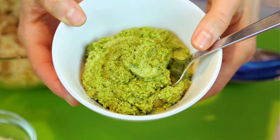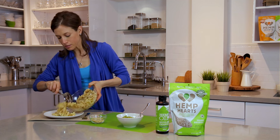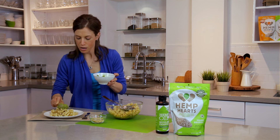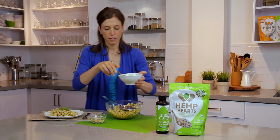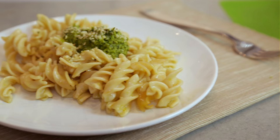Here's the pesto all mixed up and ready to go. Then cook your pasta according to the directions on the package and get it served up. I'm also going to put a tablespoon of pesto on top and sprinkle on some hemp hearts. And bon appetit! Thanks for watching and we'll see you next time.